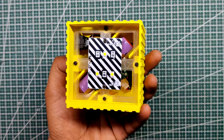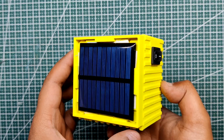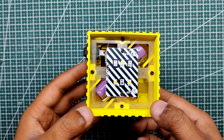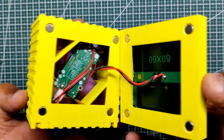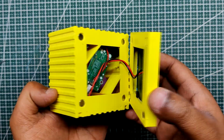Hey guys, what's up! This is the Cube Light — a small and compact cube-shaped emergency solar light that boasts a power output of 3 watts. The light is equipped with a high-efficiency 5V 80mA solar panel, intelligently positioned on the back side of the cube to ensure convenience and versatility.